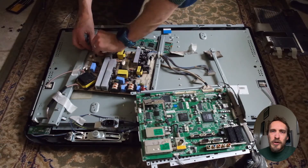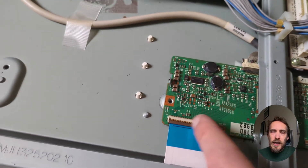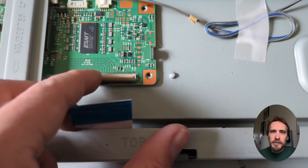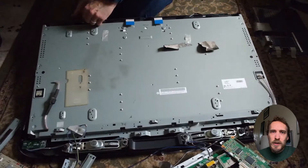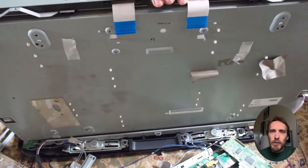Most cables should come out just by squeezing the little plastic clip next to them. The T-con cables have a little catch that you'll have to flick up or down depending on the model to release the cables. Once you've got all the cables removed, you can have a look at the case itself holding the panel on top of the backlights.